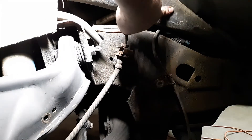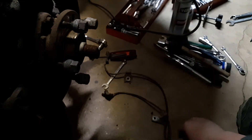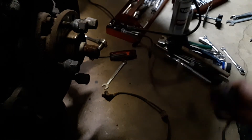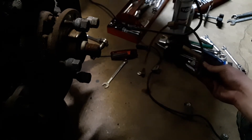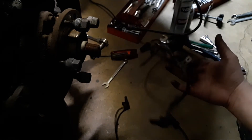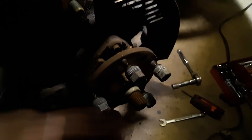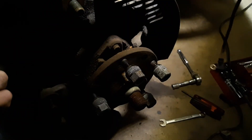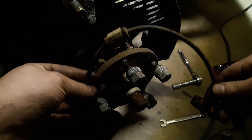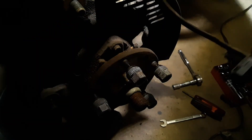Bad news: here's the old sensor — see how long it is with all the brackets. Now check out the one I got from the junkyard — very short. The connectors and the sensors on the end are the same, but I cannot use this short one. It has to be the longer length because when this wheel pivots back and forth or up and down, it'll stretch and break that wire. It looks like I'll be going back to the junkyard because I'm not paying 50 bucks for a brand new one.